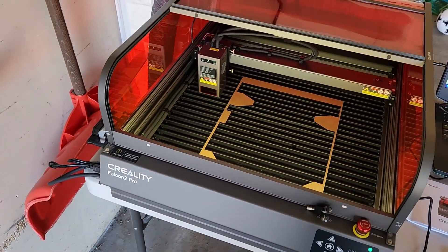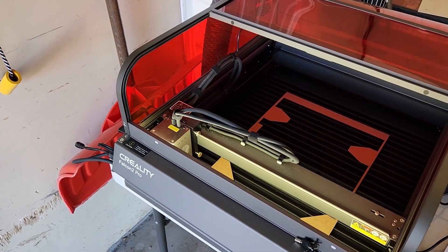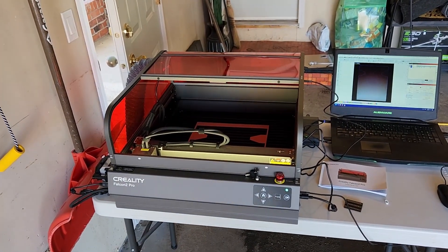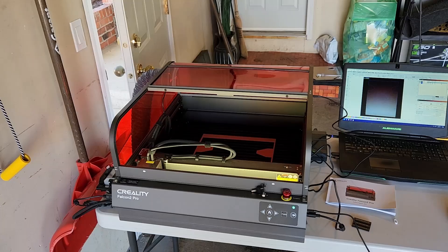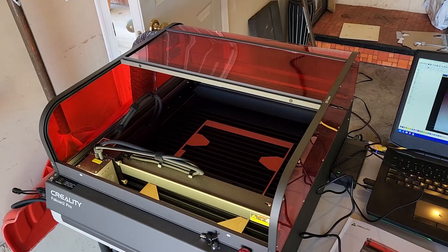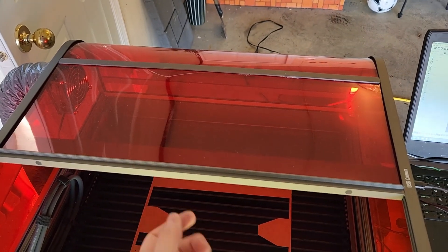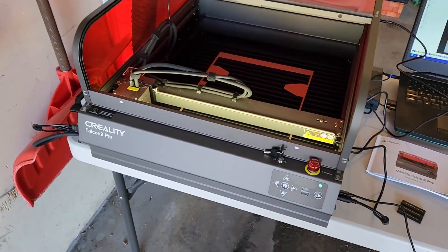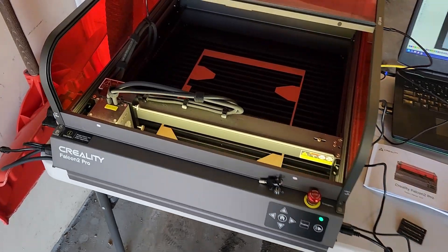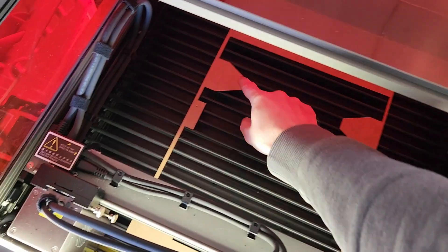There are nice control buttons, including homing. This laser has end stops so it has a true homing procedure. I'm using LightBurn with this — you have to purchase it separately, but it's the software you want for working with lasers. There's also a webcam in the center facing down, which is very important for lining up your work and getting the most out of your material.